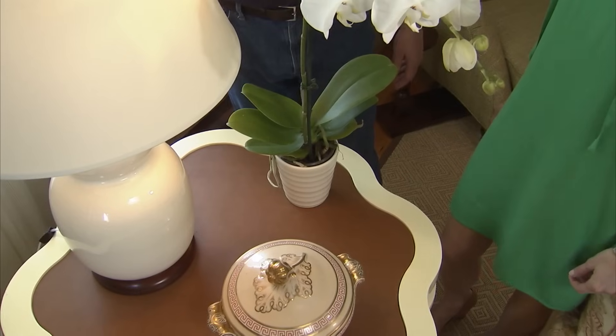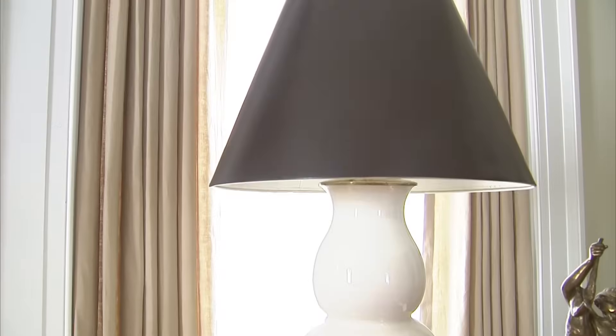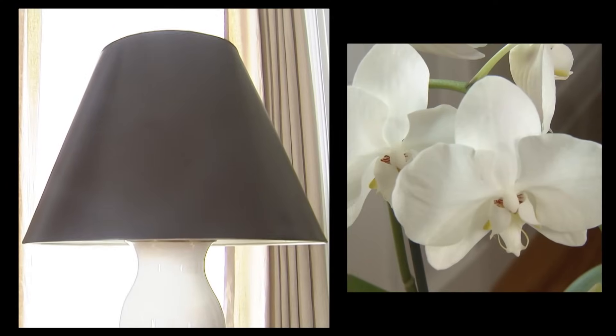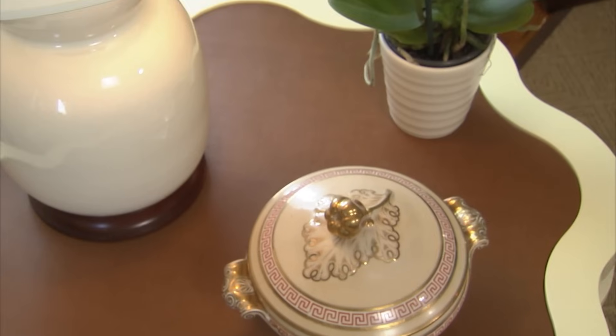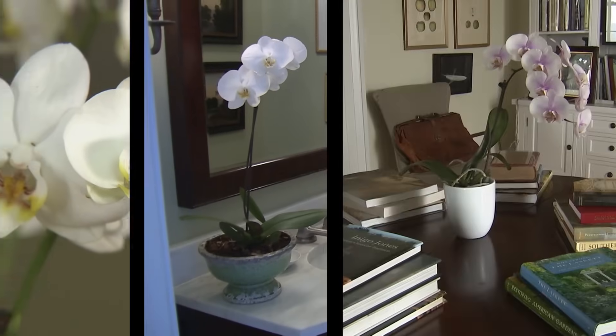Lindsey, I really like the way you've edited down everything on this table to just three objects. I think it's nice and clean — you've got the height of a lamp, something natural from outside with a flower, and then a really beautiful object. Orchids are a natural, aren't they? They look great in any setting.